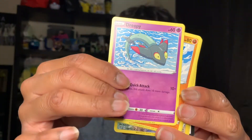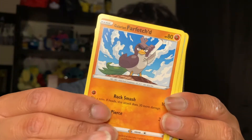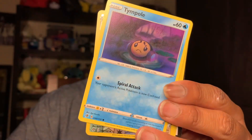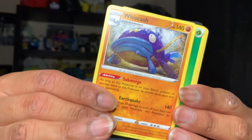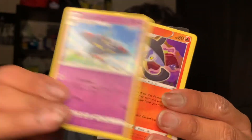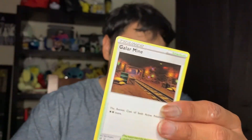We have a Phantump, I don't know what this is — a Drippy, a Glarian Farfetch'd, a Honedge, a Tempel super cute, a reverse Beware so nice, a Whiscash, a green Energy card, a Druddigon, a Lampent, and a Galarian Meowth. And here's a code for you guys.